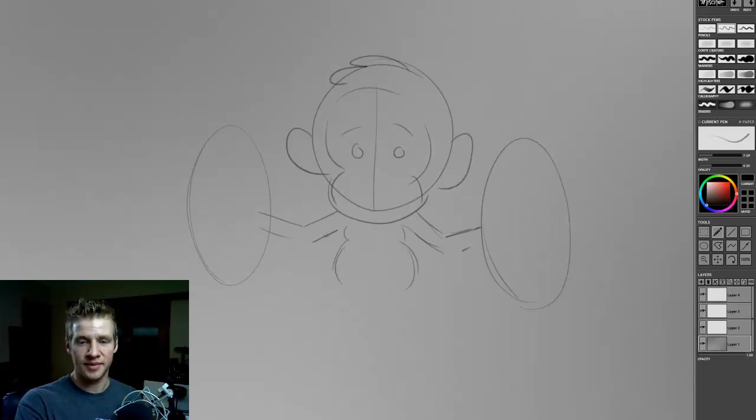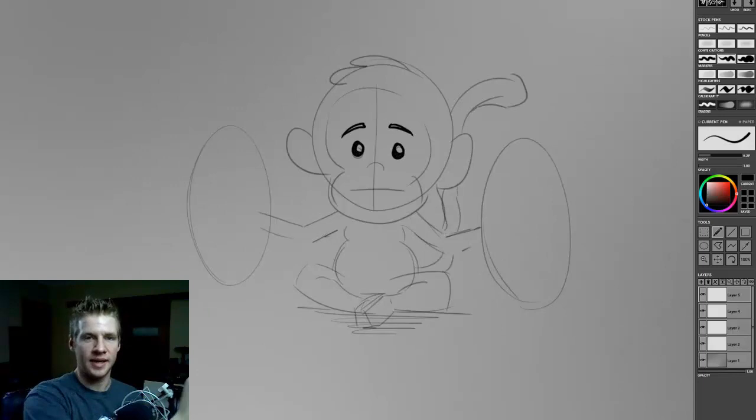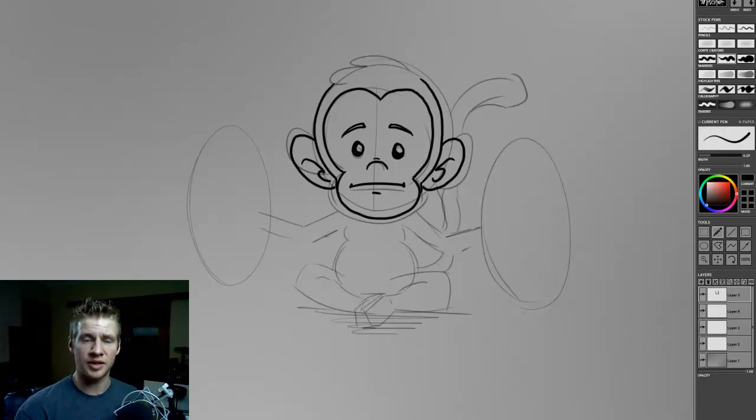As you might assume, this is quite a large sort of image because we've got four images inside of each other, and yet I didn't have any problems with the program going slow or anything like that. So it feels like it's fairly well optimized.